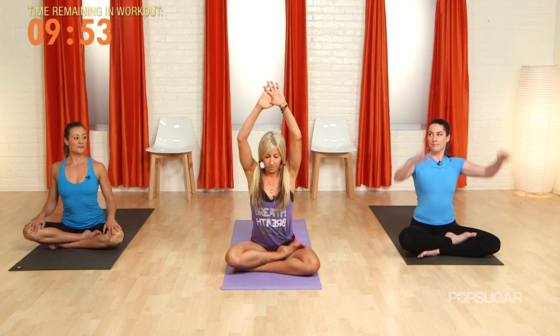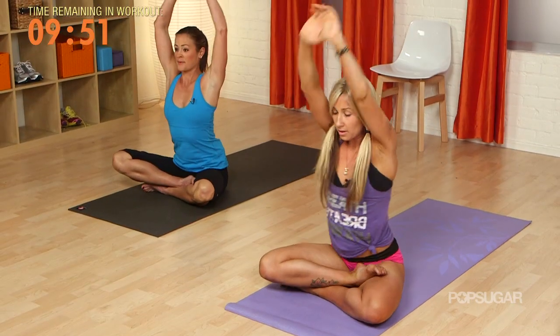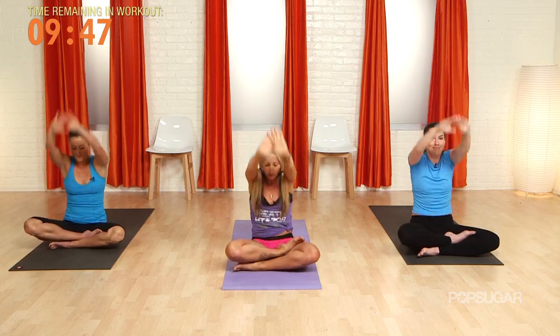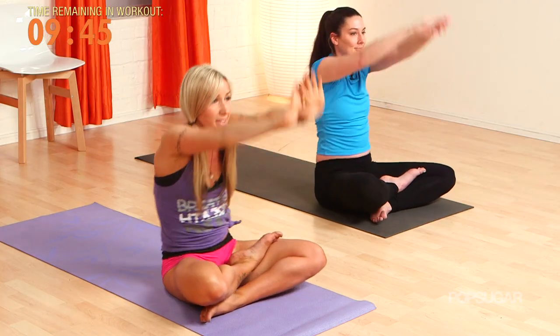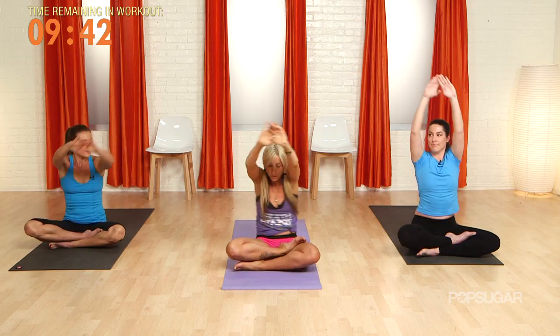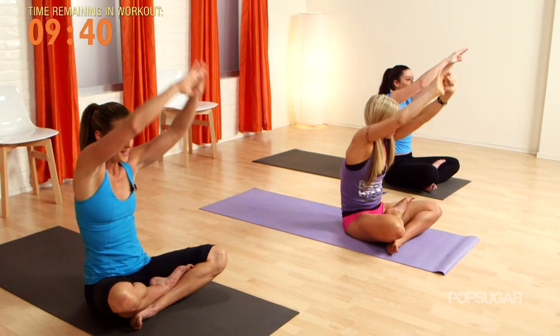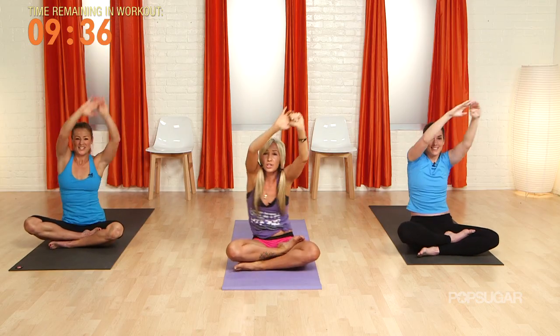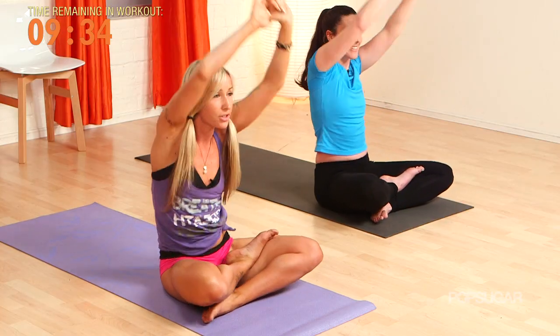Take the arms up. Keep breathing, keep drawing that breath into the belly, squeeze the core nice and tight. Three, two, one — circle it left. I like this through my obliques. Keep squeezing. Make sure you're focusing all that energy right underneath the sternum.